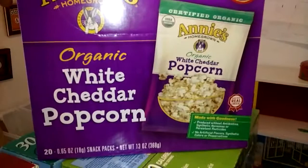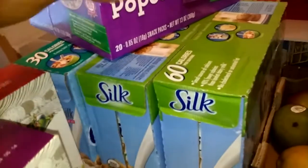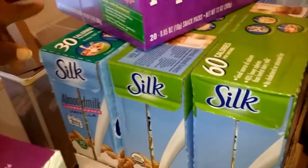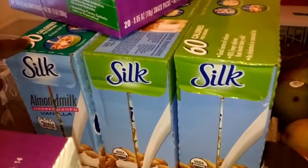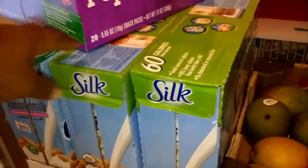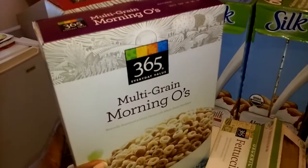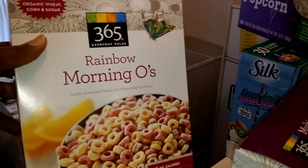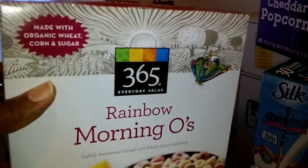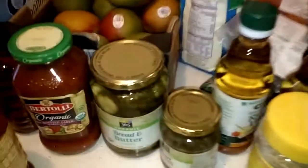He loves this organic white cheddar popcorn from Annie's, and then we've got our three cases of almond milk. I usually buy the unsweetened almond milk to make my protein shakes, and the kids really don't care for that one. So for the kids I get the organic almond silk milk, and then they like the multi-grain morning oats from Whole Foods and also the rainbow morning oats, which is made with organic wheat, corn and sugar and is naturally colored — no artificials or anything in that.